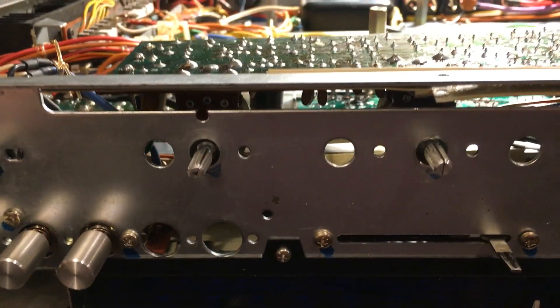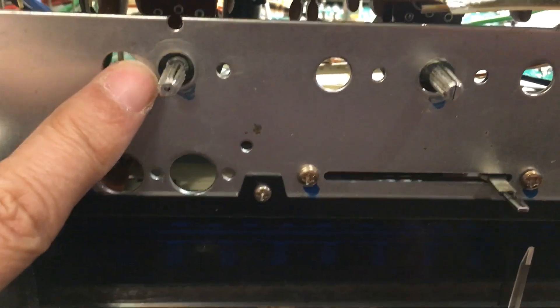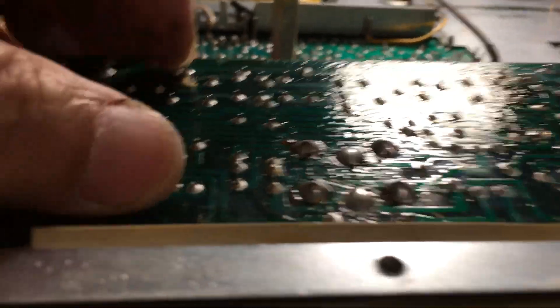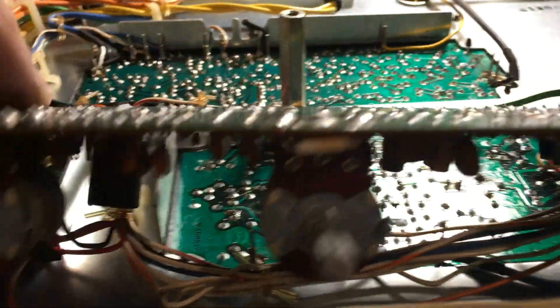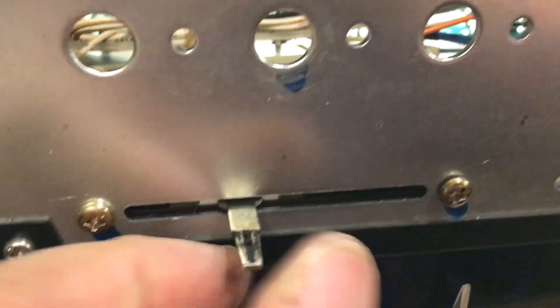I already took out the front panel and right now I am unscrewing it so I can remove the tone control PCB. When you open it up, you can see the balance controller here. I need to unscrew this so I can remove it.